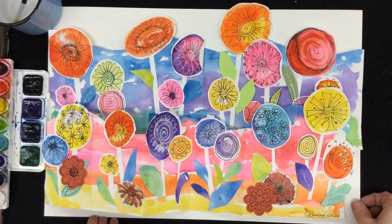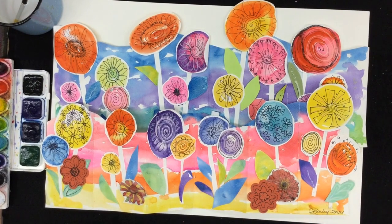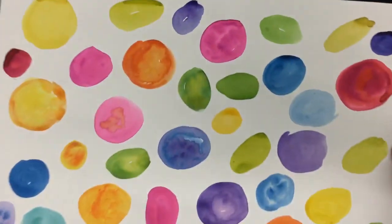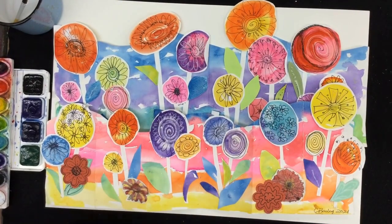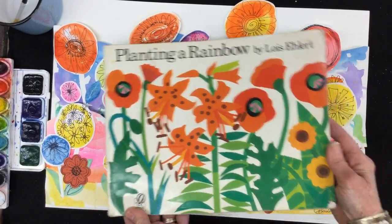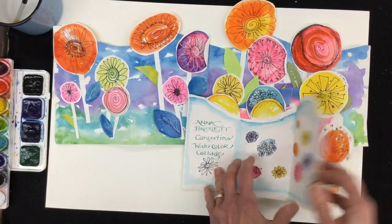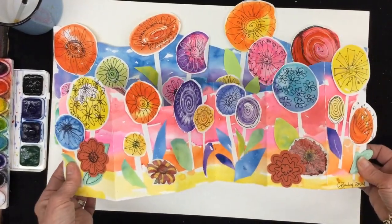We're going to do this project in two steps. Today, we're going to make the papers — a beautiful background paper painted in the colors of the rainbow, and then we're going to do some dots of all different colors to turn into the flowers. This project was inspired by two artists: Lois Ehlert, who did this wonderful book Planting a Rainbow, and the artist Anna Bartlett, who showed me this technique of making the concertina stand-up gardens.